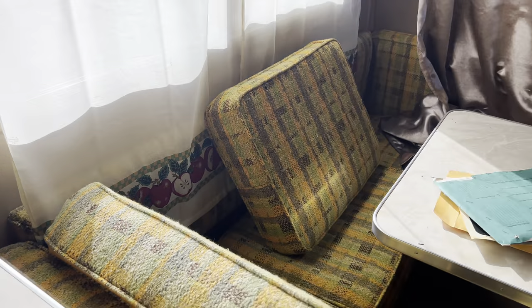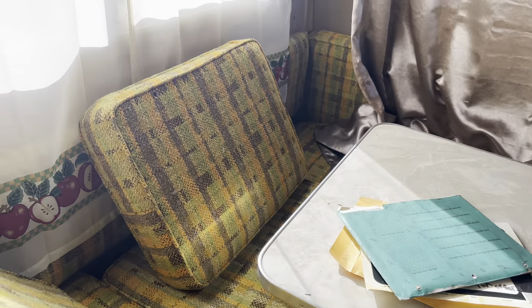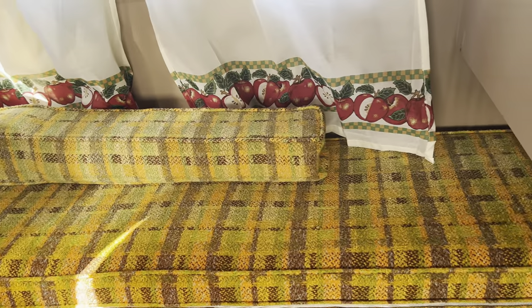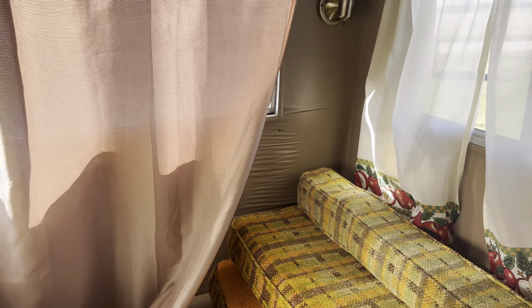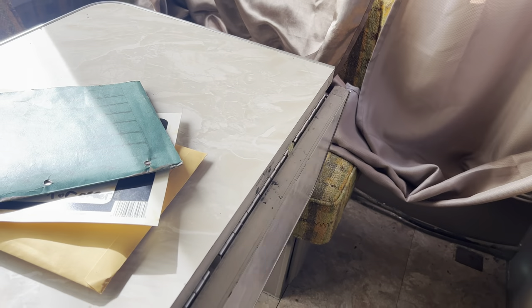And that leads into the dinette bed area. My goodness, this fabric — it's a little on the crazy side, but it matches the cab area up front. They do have a bench on this side; I don't think that turns into the bed. A little bit of water damage you can see, but I love this table.